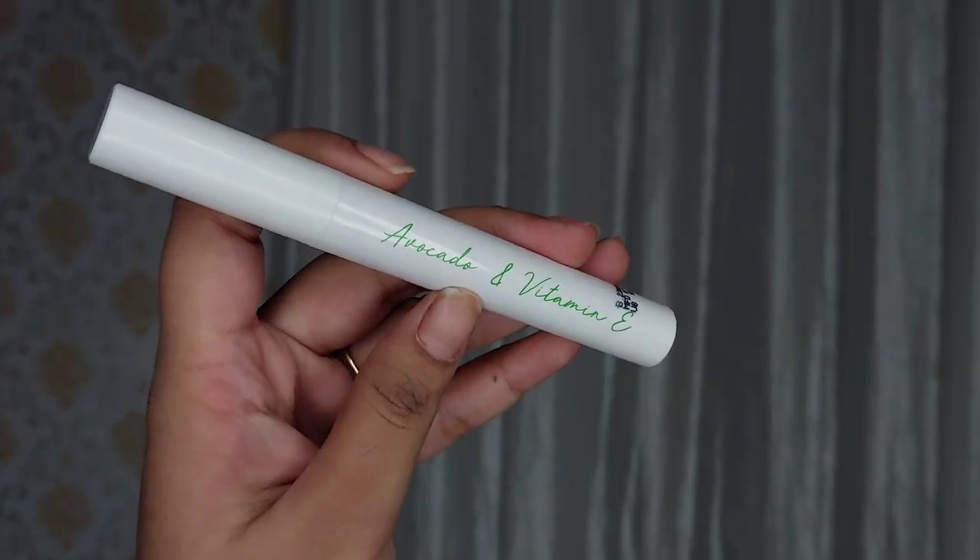This contains avocado oil and vitamin E which makes it suitable to wear on a daily basis. It doesn't dry out your lips — it keeps your lips hydrated throughout the day, and their longevity is so good that they don't go easily. These are transfer proof, smudge proof, and budge proof. The avocado oil helps provide moisture onto your lips, and vitamin E prevents pigmentation on your lips.